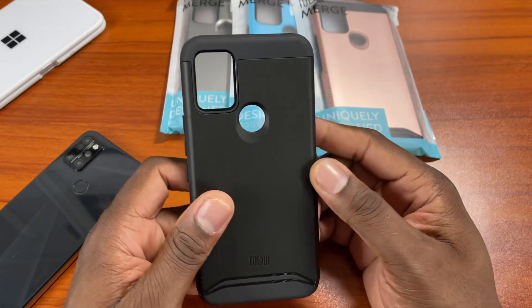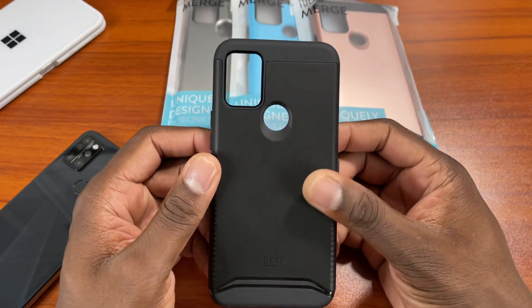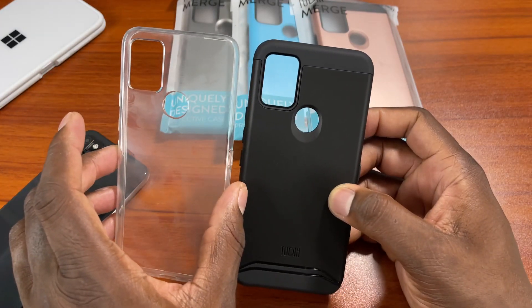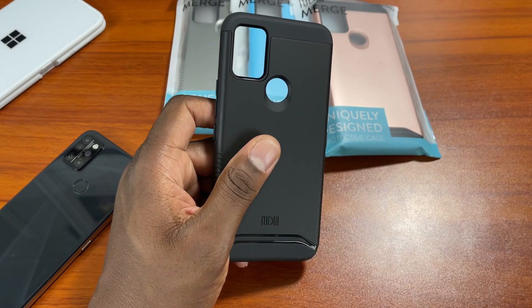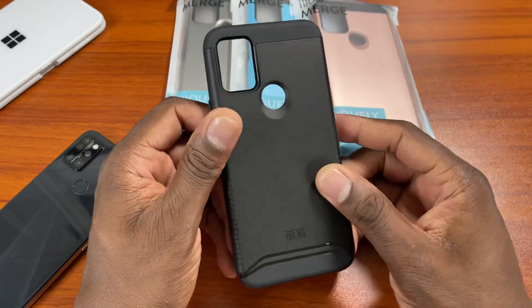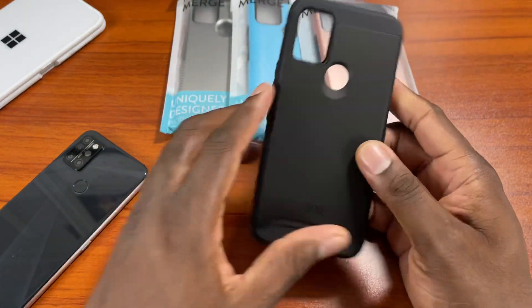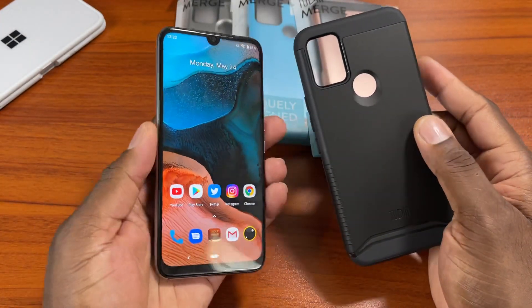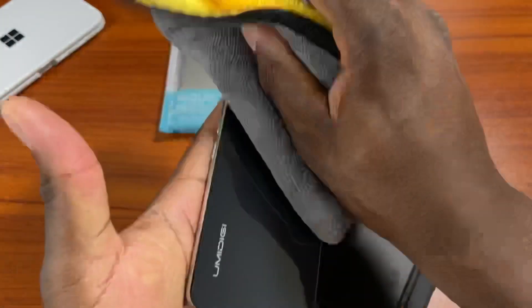So if you have a UMiDigi A9 Pro and you're in the U.S. or wherever you are, Tudia has a case for you. You don't have to use that little included case anymore. We're in 2021 now, and it's been a while since we saw anything on the A9 Pro, but it still works like brand new. And if I decide to gift this to a family member, they now have a nice selection of cases they can actually use.